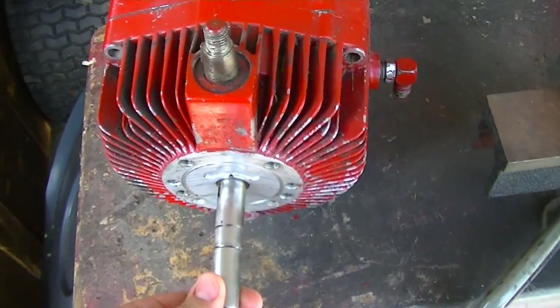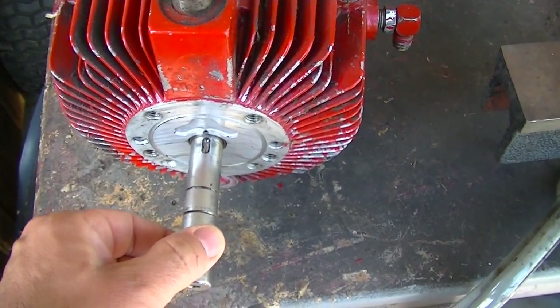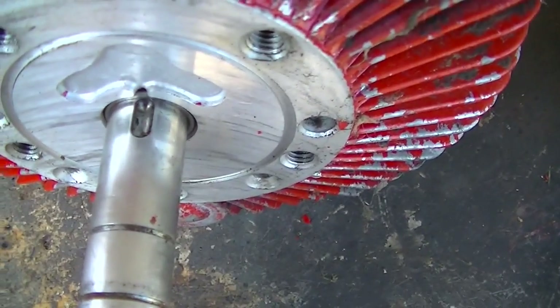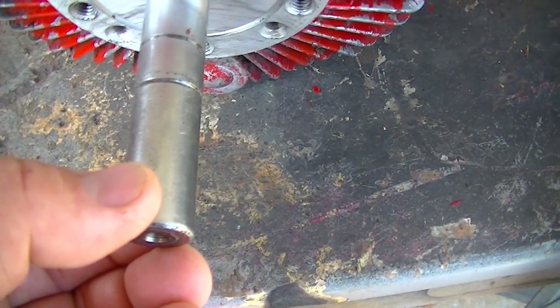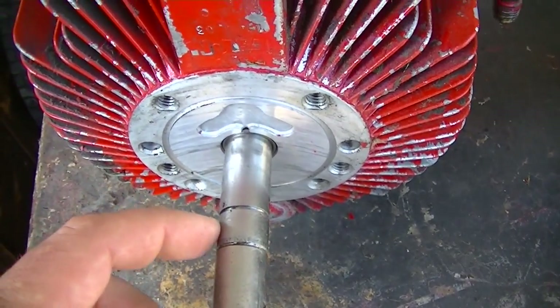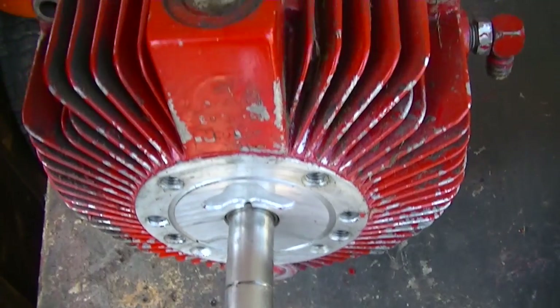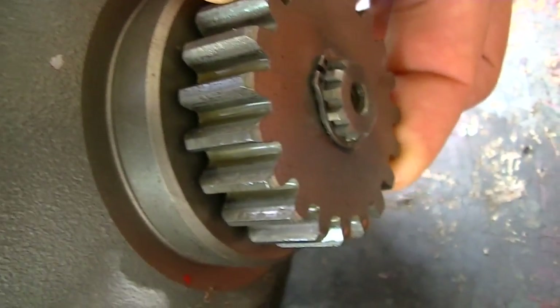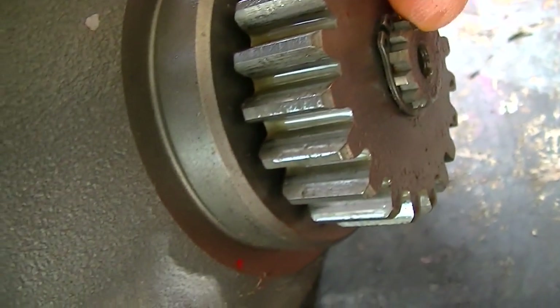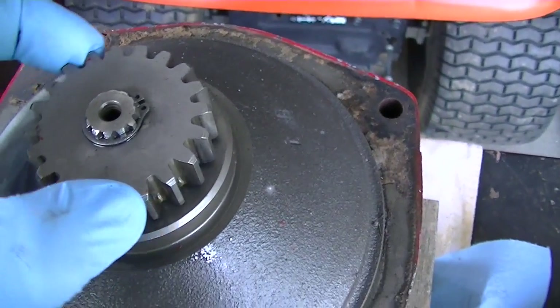We're going to tear into this pump and find out if this play is normal. You can see there's a little bit of slop side to side, which may be normal or abnormal. I think there's another snap ring that goes inside, so once we take this off — which will entail taking off the ring gear and pulling the spring clip — we'll be able to pull the cover off and see what's inside.